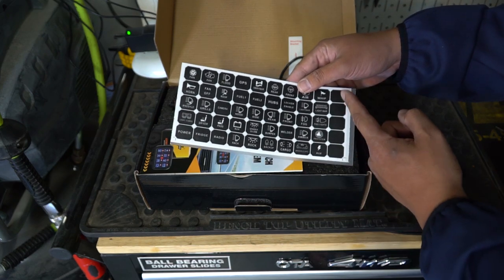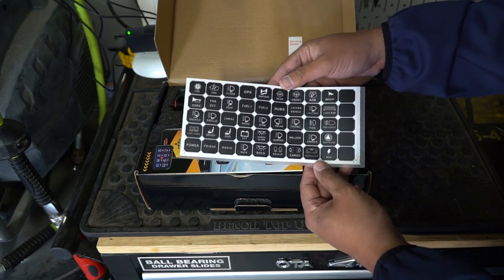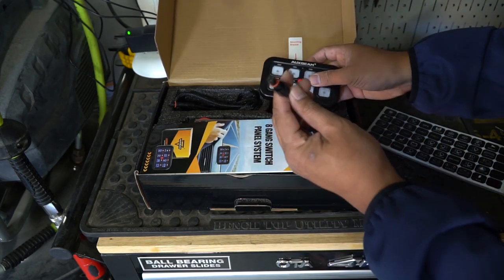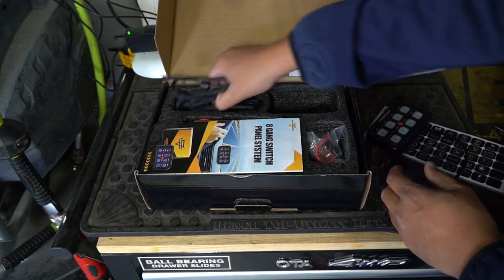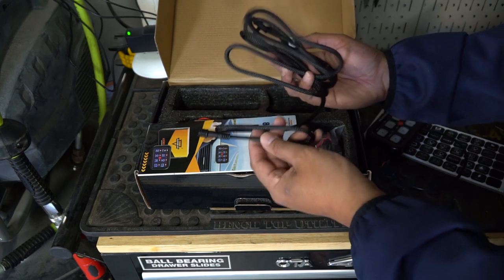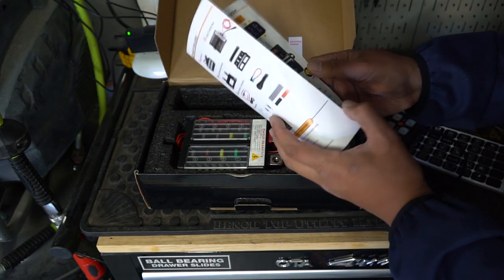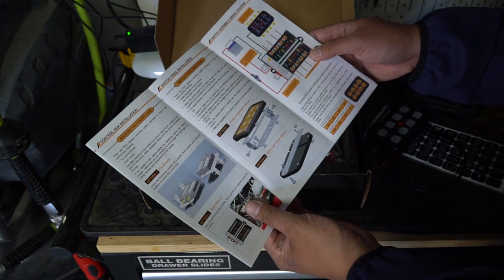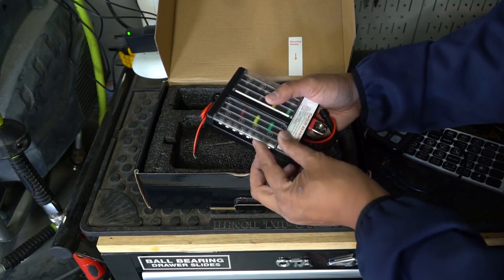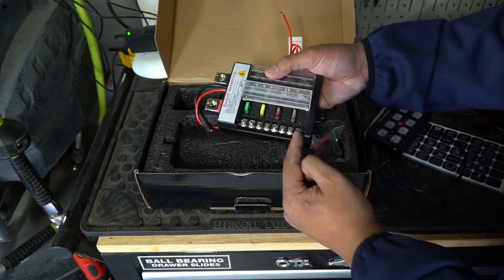One thing that is missing is a winch sticker, so I won't be able to hook up my winch controller to this. But outside of that, it covers pretty much everything. It comes with the control panel that mounts in the vehicle — there's a little wire that connects to it, and that wire is a lot smaller and much easier to run through the cab. This is the only wire you need to run through the cab. This is the actual control box itself, which has all the relays and fuses built in — you can see there are eight banks on this one.